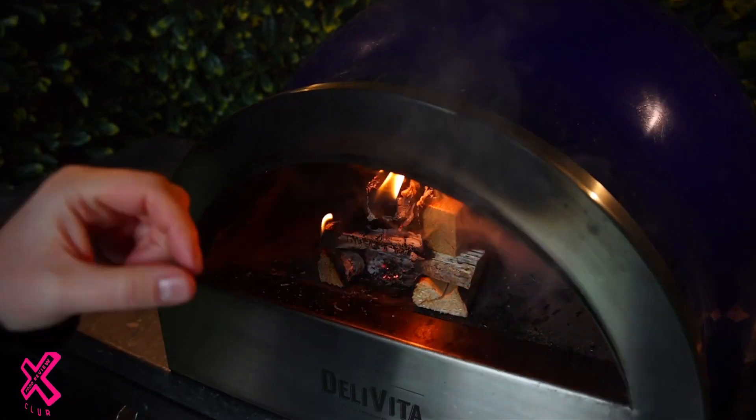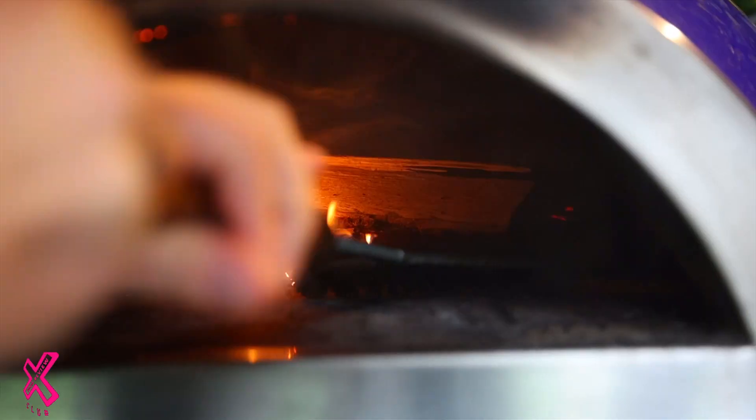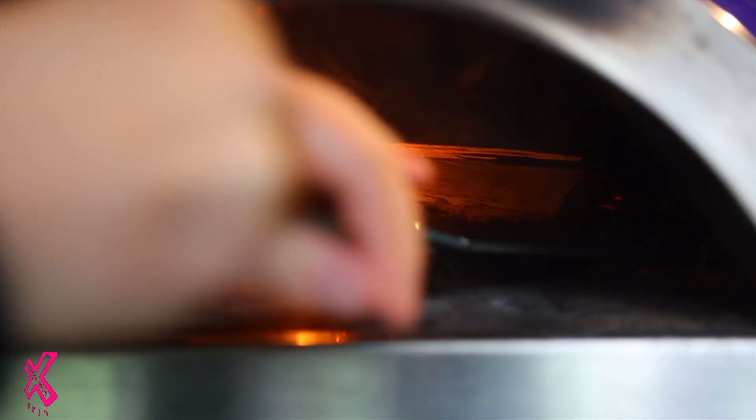All right, so the oven's lit. That is going nicely. What we're going to do now is just push this — the fire — to the back. Try not to let it tip all over.